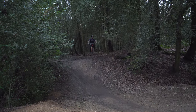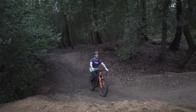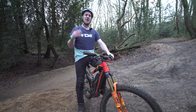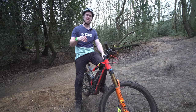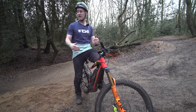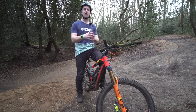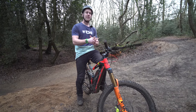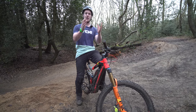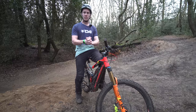I literally did nothing on the take off — all I had was the correct speed, the good attack position, I didn't lean back or forward, my weight was centralised. I cleared the gap perfectly, landed like a dream, and rode away very excited and still with flow for the rest of the trail.